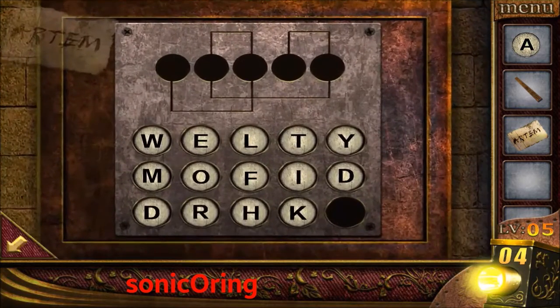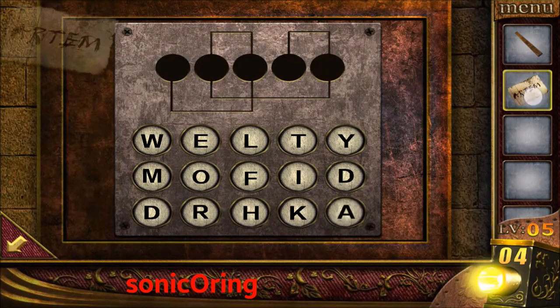Tap on the right panel, place the coin and the paper.